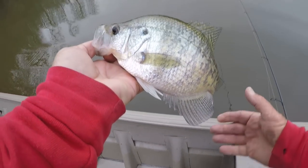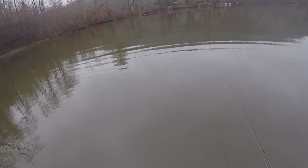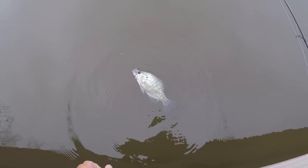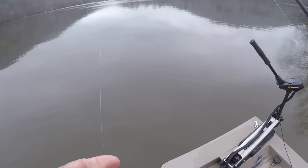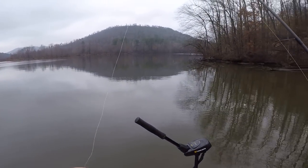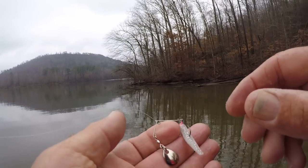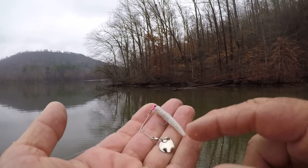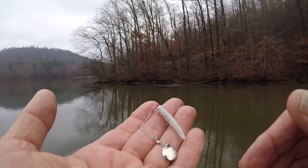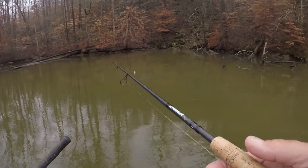All right, that's a largemouth bass and a crappie on a beetle spin! Dynamite little bait, folks. These blades right here — I have all kinds of different size blades and components for baits like this. Sometimes I'll put a willow leaf blade on here. Sometimes you need flash instead of vibration when it comes to crappie or any other fish.